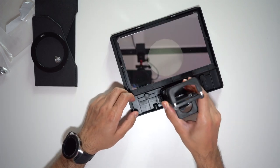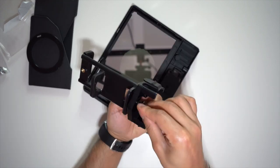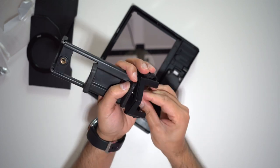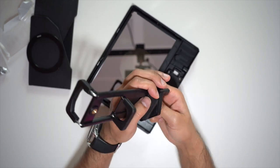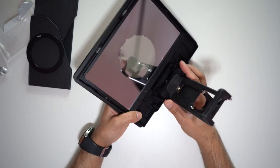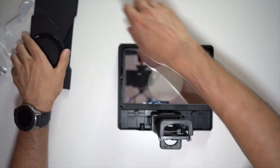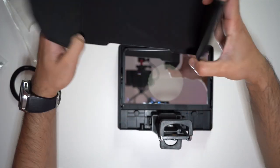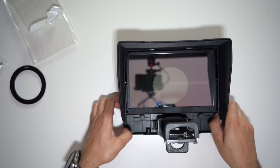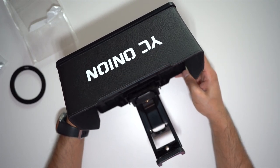Very convenient and very easy to set up. I will now connect this onto the tripod using the quarter-inch screw. Once that's tightened and it's straight, you just click that back into here. Let me connect the shade, and pretty much you are now ready to set it up with your tablet or your phone.